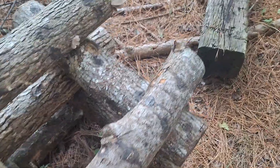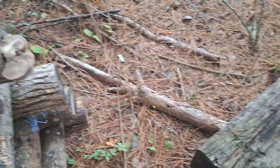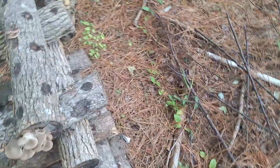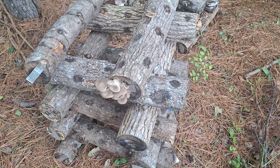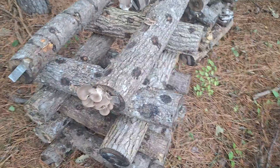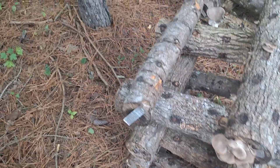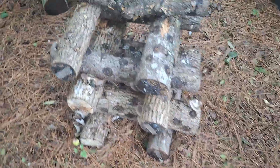I'm gonna be out here tomorrow as well and I'm gonna try to get all of these. I'm gonna get all the ones that are ready to go right now, and we'll be getting some more of these as they mature or get a little bit bigger — some of them are just kind of pinning right now.